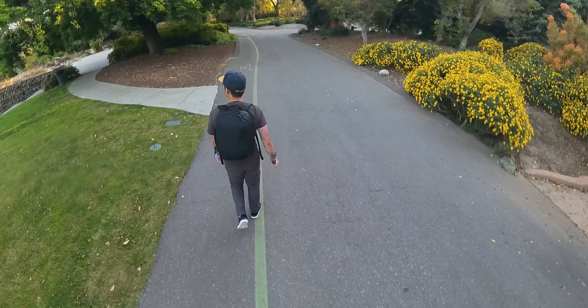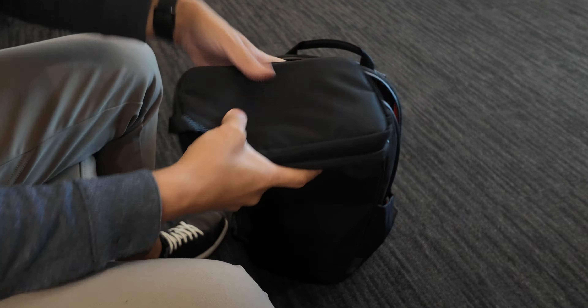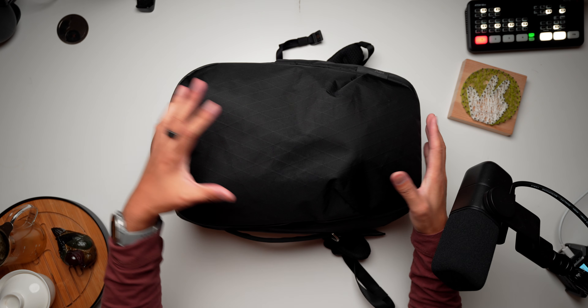Everyday carries, or EDCs, are some of the most personal setups out there, and they are also the ones that can change the most frequently. Especially for someone like me that's always trying out new forms of tech, things can change up real quickly. But one thing has always been a part of my EDC philosophy: it should be effective, yet efficient. And I think I've found a pretty great setup that encompasses that philosophy.